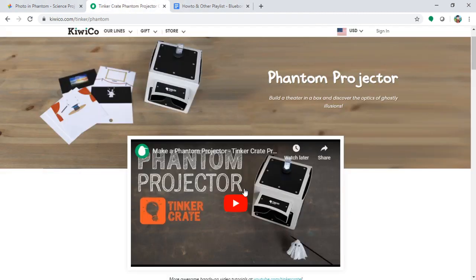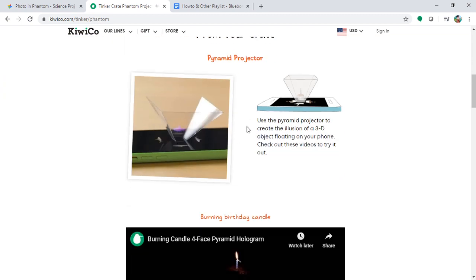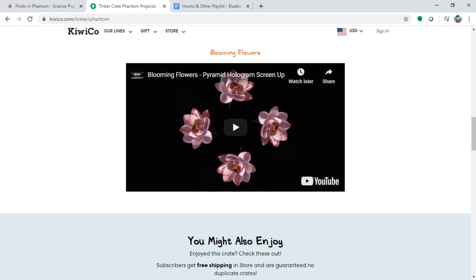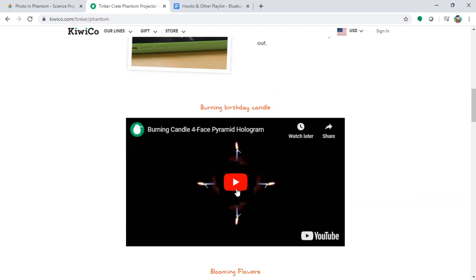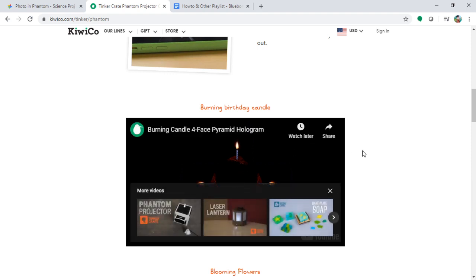As mentioned, on the website there's a form of illusion of a 3D object floating — a pyramid hologram. I'll share all the links so don't worry about it. Coming back with other topics — subscribe to my channel, leave your comments, like the video, and let me know your thoughts. Thanks for watching!